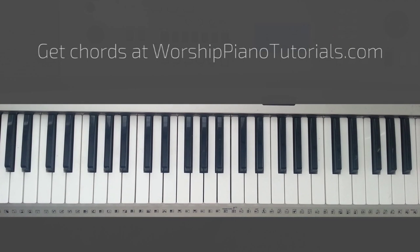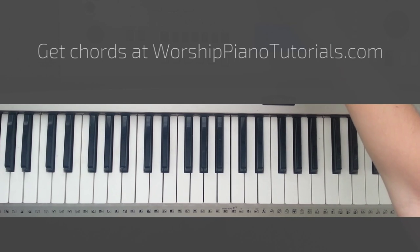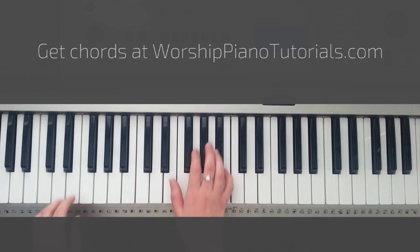Hey, it's Nina from Worship Piano Tutorials. I'll show you how to play the song Waiting Here For You. We start out with the introduction and it looks like this.